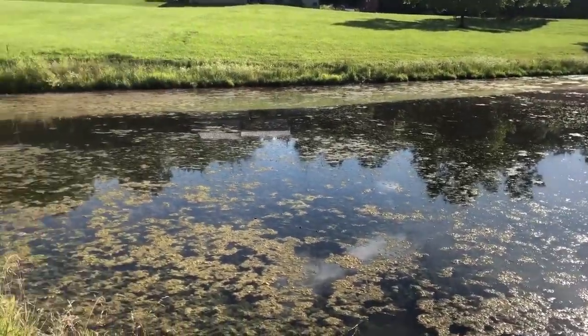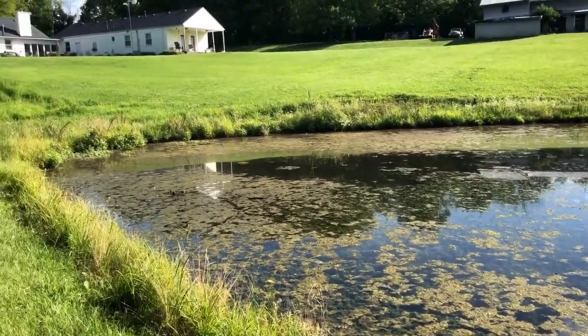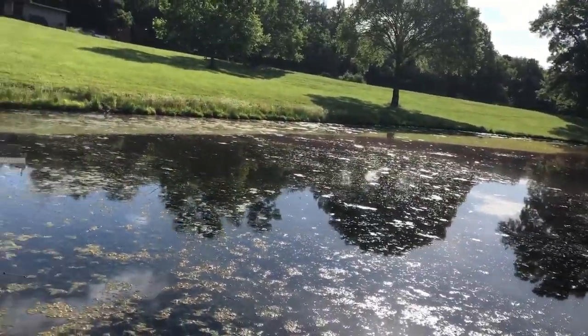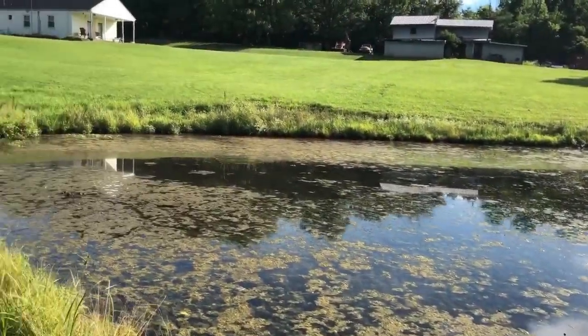As you can see, it's gotten hot, and this moss and algae is starting to grow in the pond. And what I'm going to do — I've been doing this for the last few years, and it really seems to help.